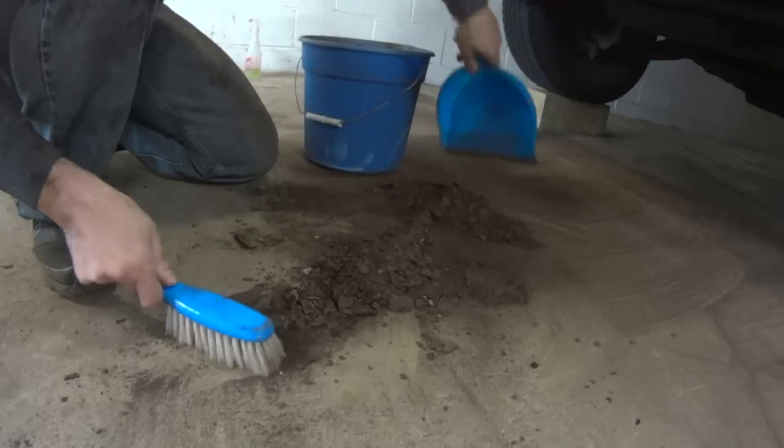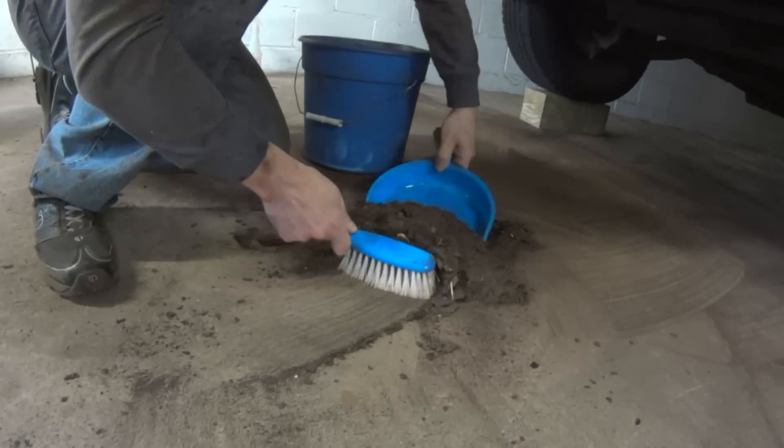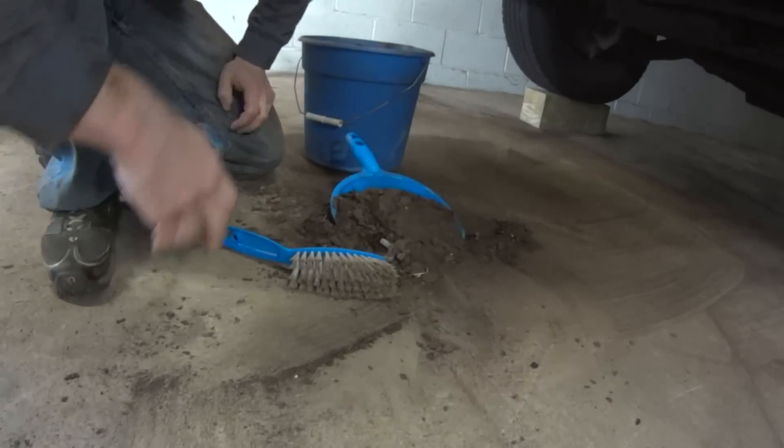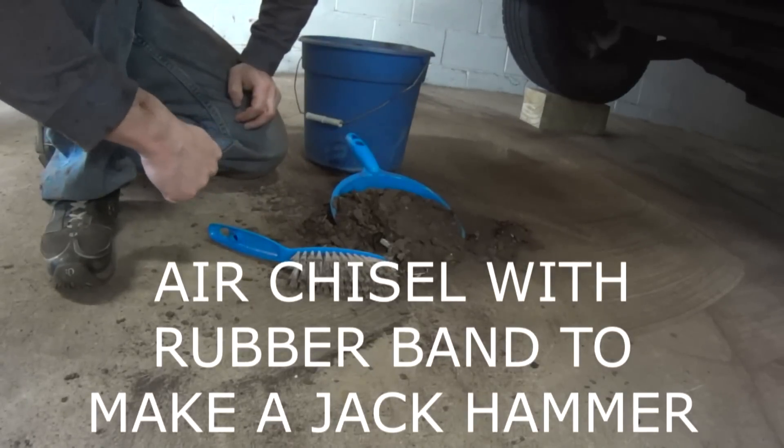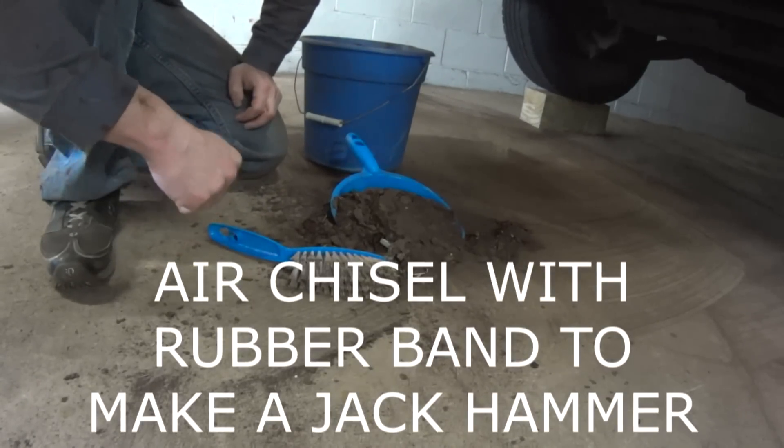I'm going to fill up this bucket. Now of course this is all the heavy rust — I just used the little chisel. So now it's time to grind everything to nice clean metal.